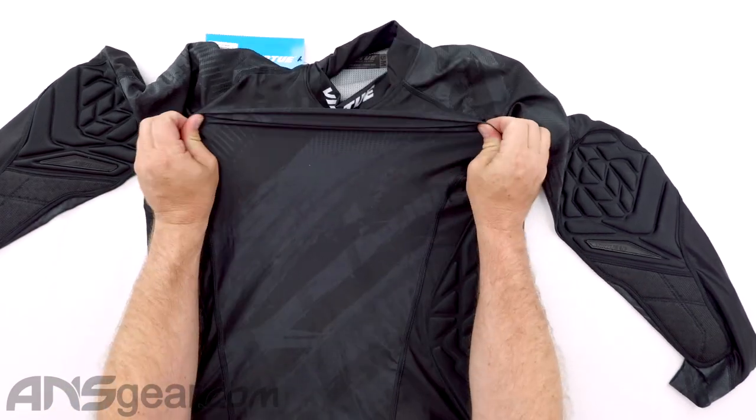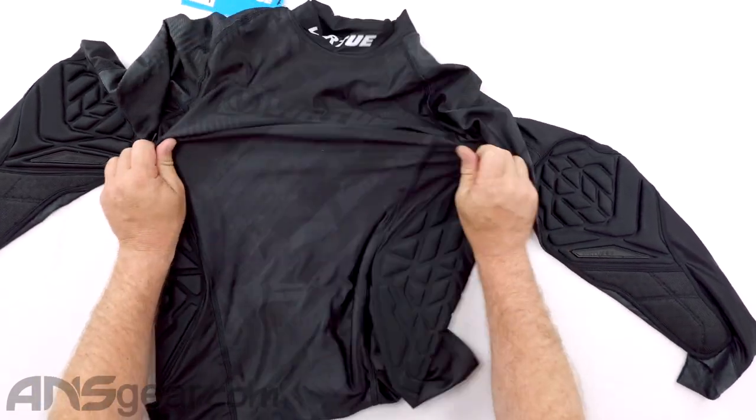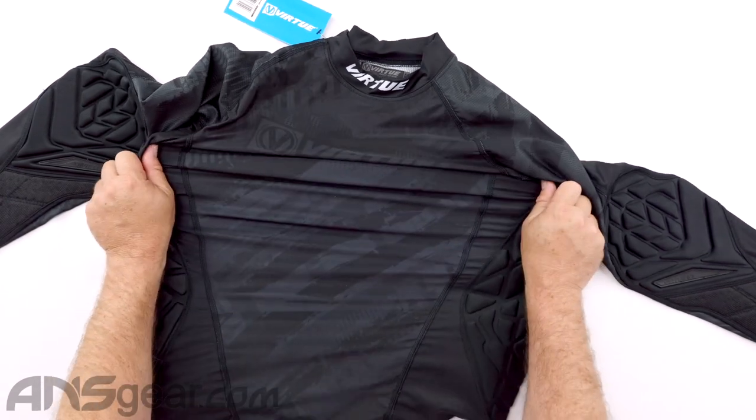Coming down the front side, we've got nice stretch going on right here. You can see how much I can pull on that and tug on it and get good stretch out of it.